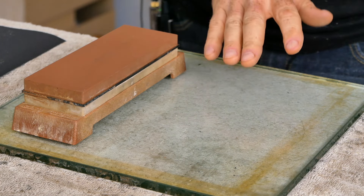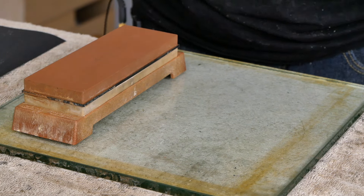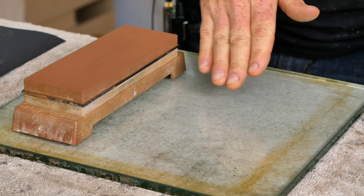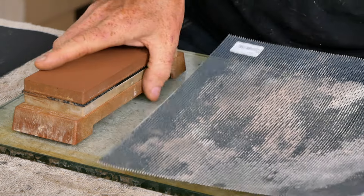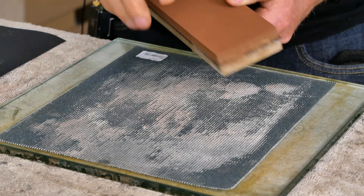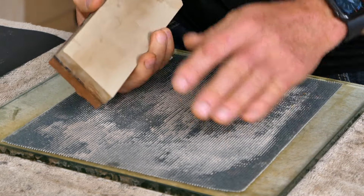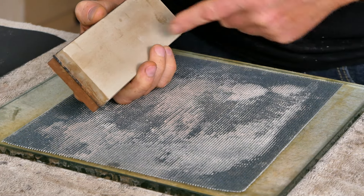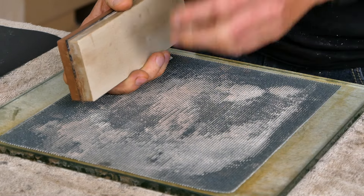Anytime you're working with water stones, you're also going to need some means of flattening them. As you're working chisels and planes on them, they're going to start to dish out a little bit, and if you don't deal with that right away it's going to start changing the shape of your blade — and it's a lot harder to reprofile a blade than it is to reflatten a stone. Easy thing to do here is just get a piece of 100-grit sanding screen, put it on the glass surface, and when the stone is dry you can go ahead and rub it across this screen. If you do this every time you sharpen, it's only going to take a couple of strokes to keep it flat. Just make sure it's dry — if you do this wet, the grit can sometimes embed itself into the surface of the stone.